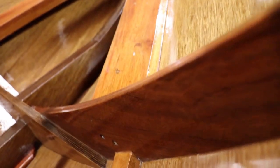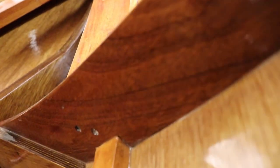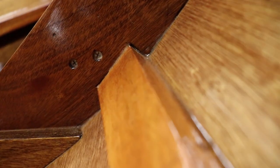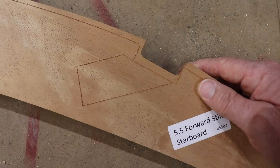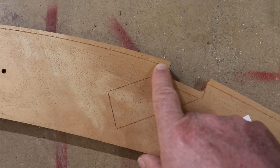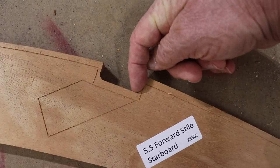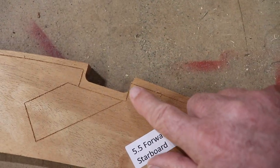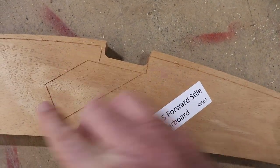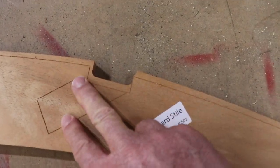A unique feature of the chine brace attaches through this frame, and the chine itself runs through this frame. The pre-cut notch in frame five and a half is on the aft side; the forward side must be cut on an angle to accommodate the bend of the chine as it passes through this member.